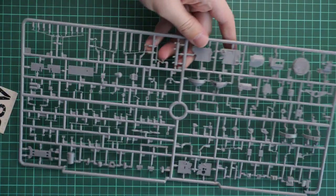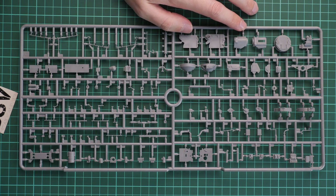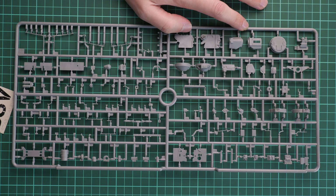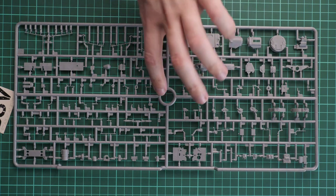Next we start with the first gray plastic sprue — a mix of various parts with many small elements, which is typical for MiniArt. Molding quality looks fine as far as I can see, but be careful with such thin parts as they are easy to break and difficult to fix.